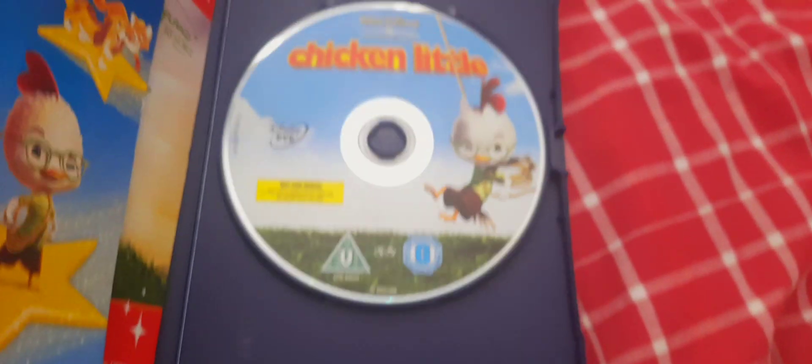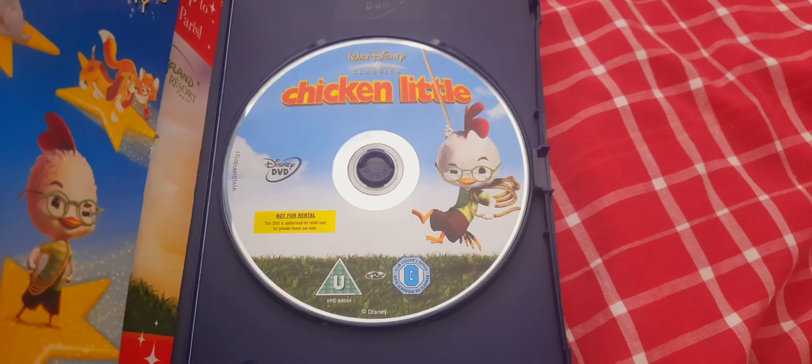Let's open up now, shall we? Here we have a DVD disc.